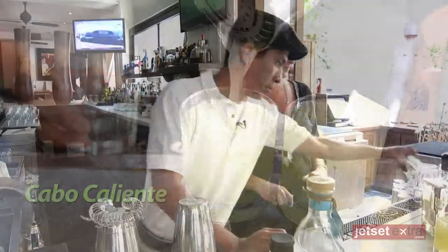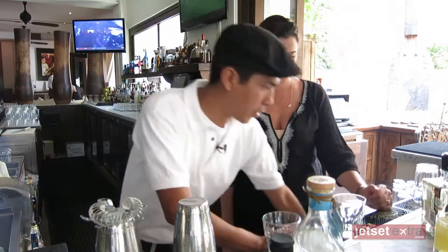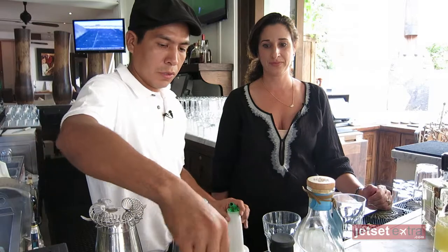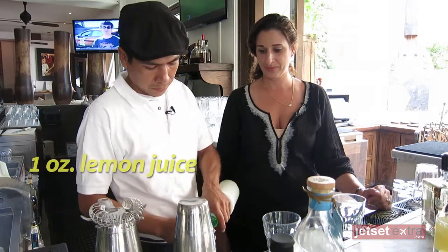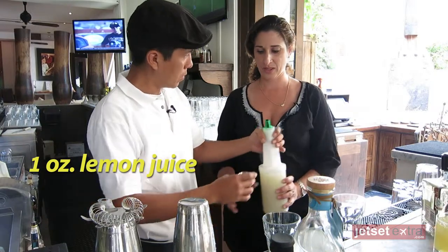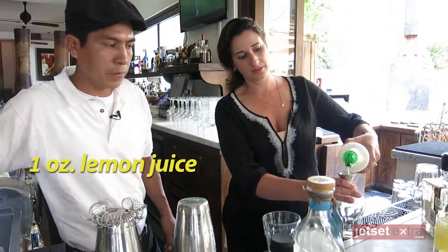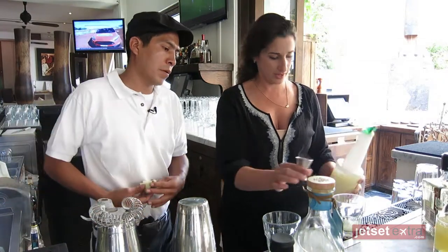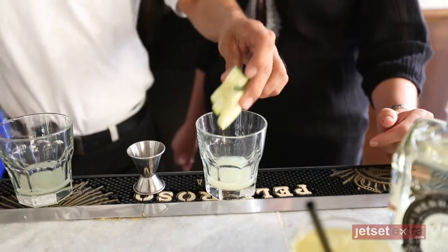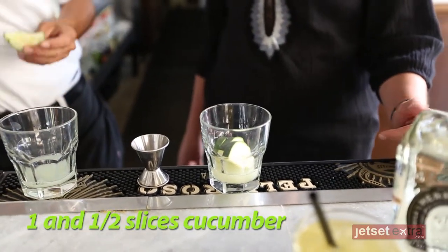Alright, so what do I do first? You can take one glass. One ounce of lemon juice. One and a half slices of cucumber.